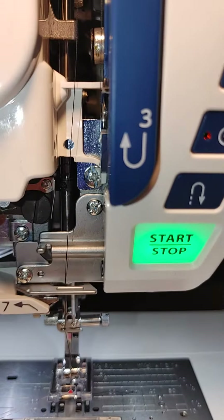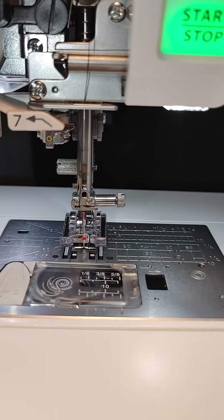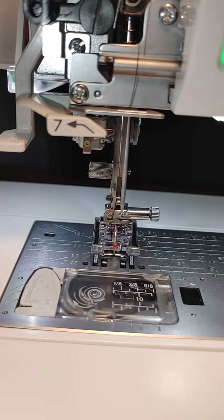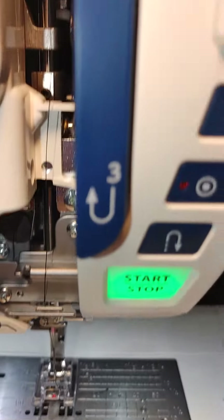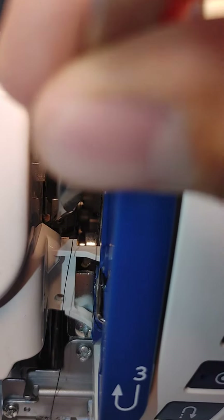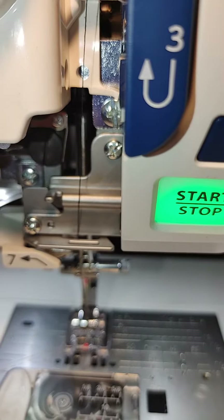And then it looks like in order to go up and down with the needle bar — let's say that when it came down it was hitting the foot or coming down too far through the material or something — the adjustment for that is right there, that little set screw right there that I'm touching. You should be able to loosen that up and adjust it up or down.